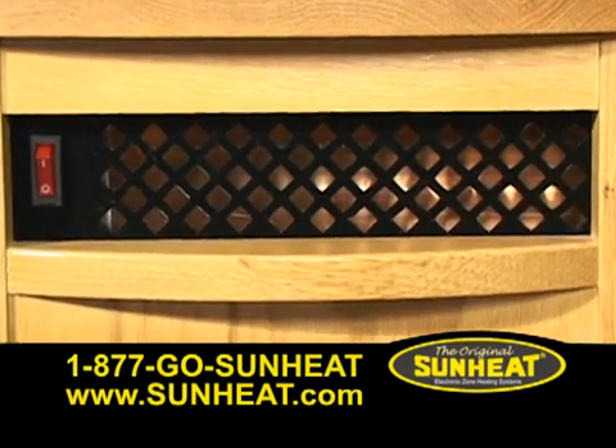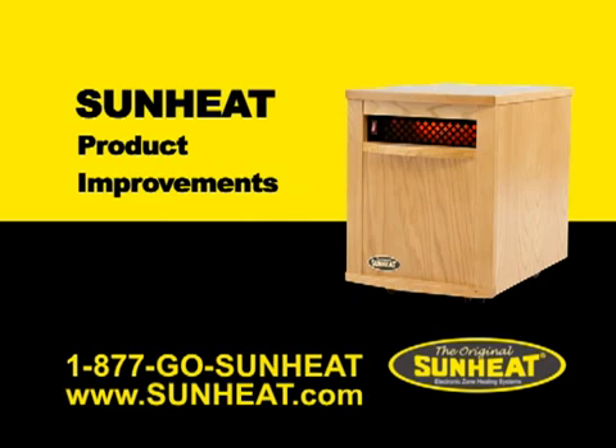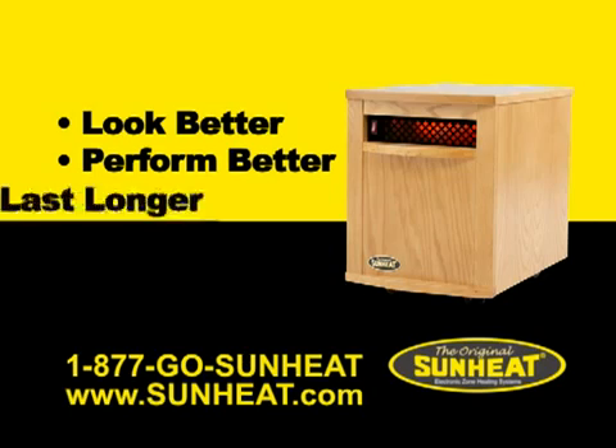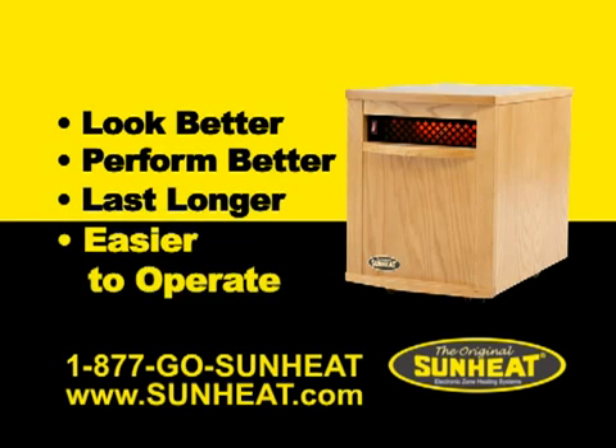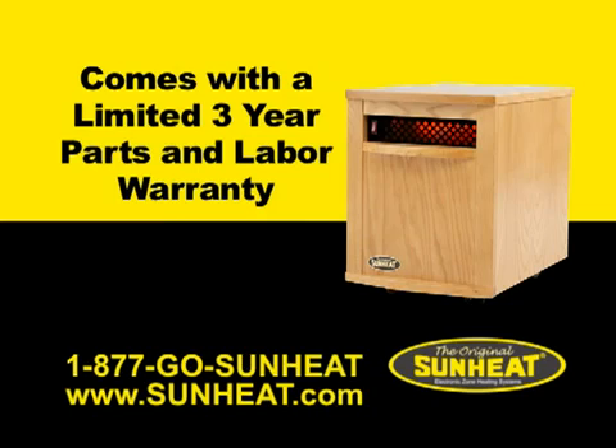Safety Touch, a felt-like material, was added to protect little fingers. All improvements were designed to make the original SunHeat product line look better, perform better, last longer, and be easier to operate. As always, the original SunHeat comes with a limited 3-year parts and labor warranty.